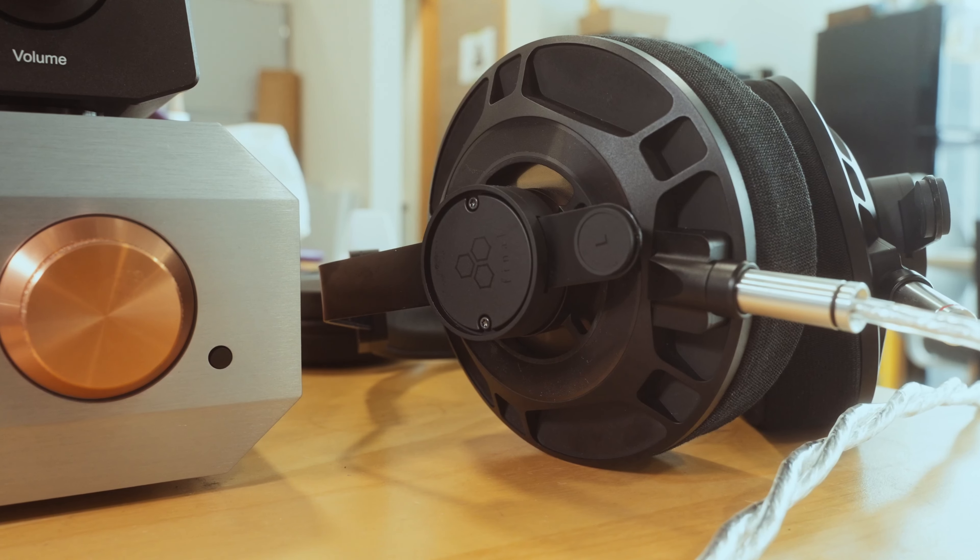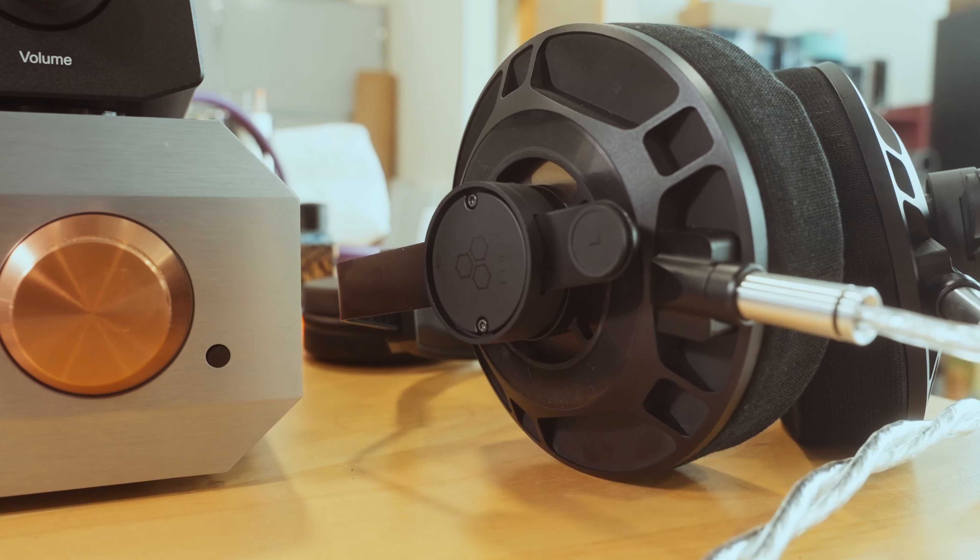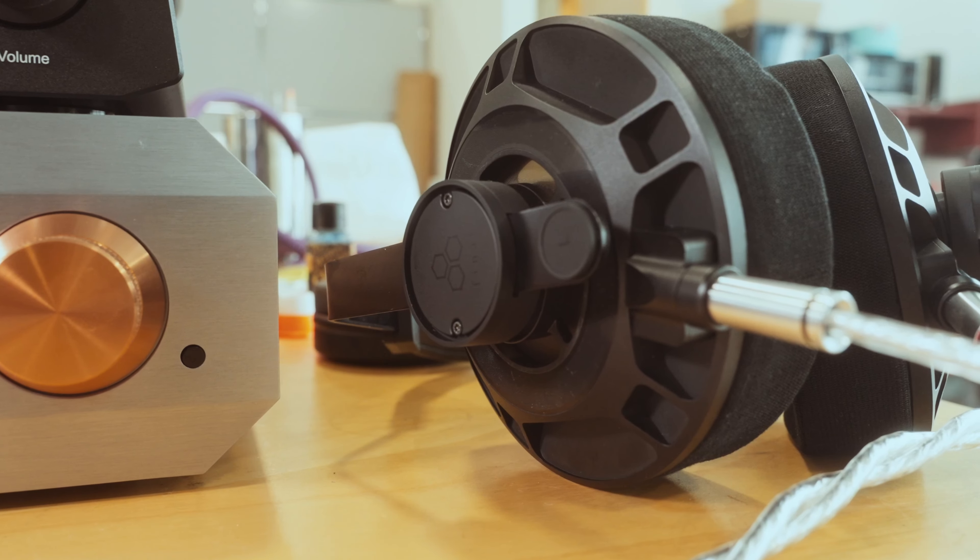While it's true that Class A is less efficient and runs a little warm, sonics always take first precedence. Not only that, the Soloist Voyager has a dual mono design, which means that your left and right channels are completely isolated. This ensures that both channels get their own independent power, eliminating any sort of cross-channel distortion.